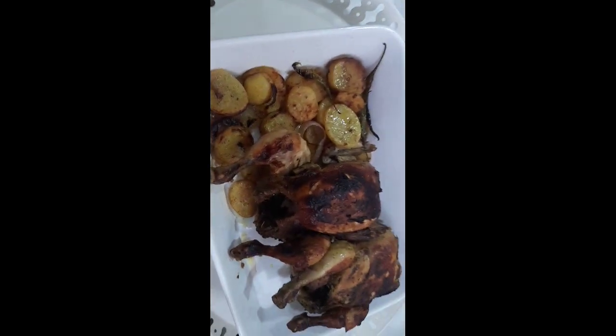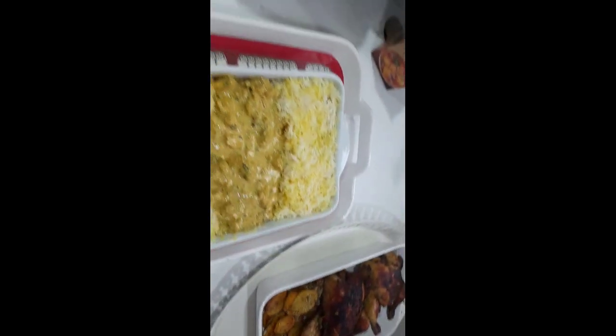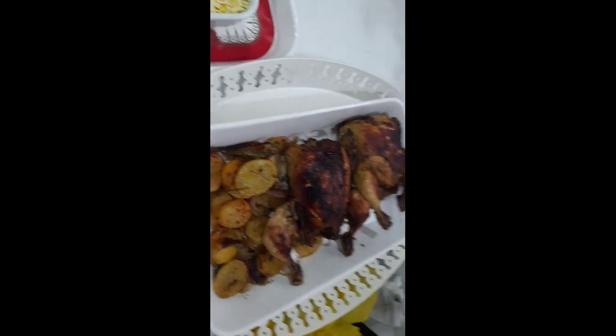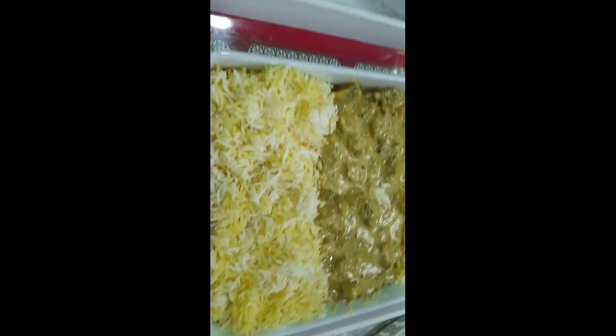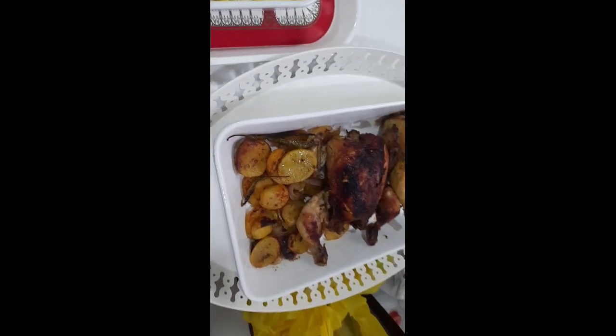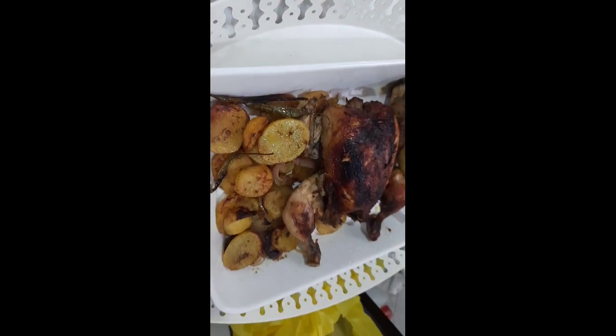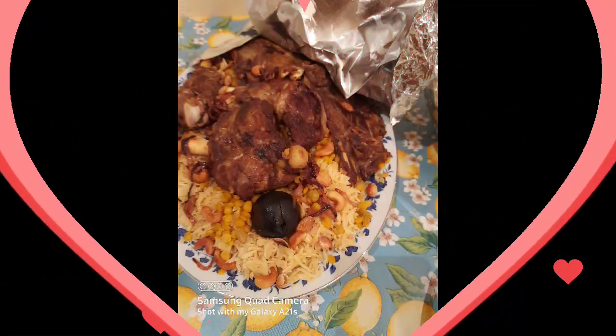So guys, if you like this video please click the bell so you get notified on my next vlog. I'm gonna bring this food now, I just came back to my house to take this selfie. Thank you for watching guys, please click the bell so you get notified. Don't forget to subscribe guys, thank you for watching, bye bye.